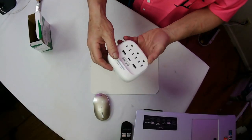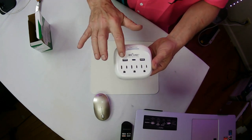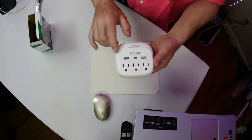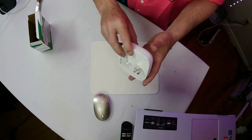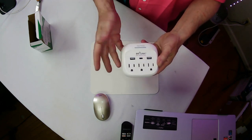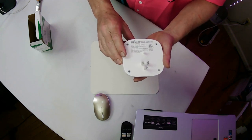Okay, pretty cool — BN-Link. You've got three regular AC outlets, two USBs, and a USB-C on here, and it's got the surge protector built in so you're not going to burn out anything. You just plug that into the outlet and you'll be able to charge five devices on here.